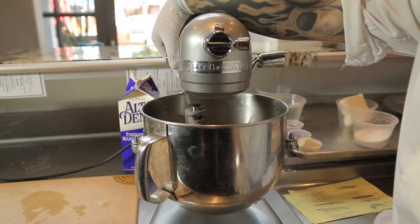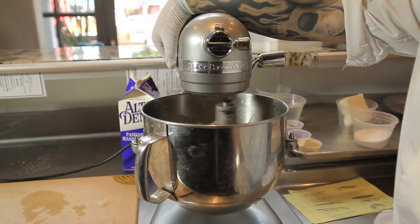We're gonna put our bowl back into our KitchenAid, put our paddle attachment, and start on medium, which should be about setting four or five depending on your KitchenAid. We're gonna whip on medium for about two to three minutes and check the consistency.